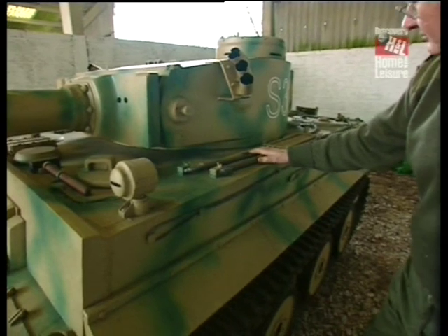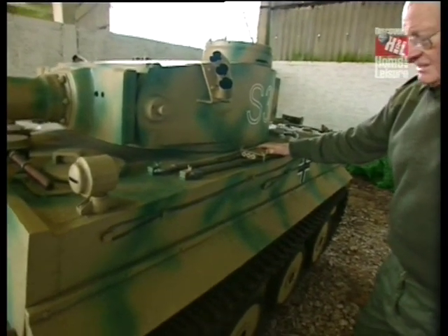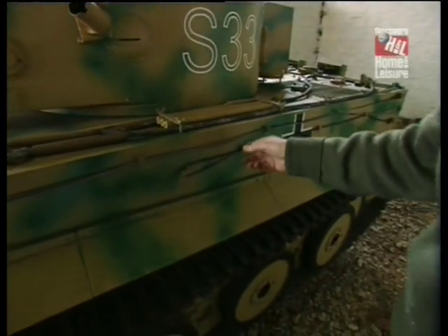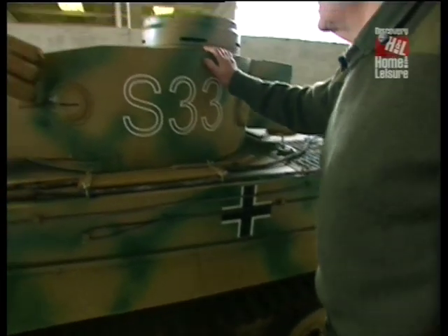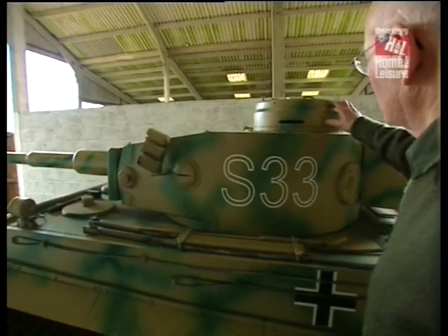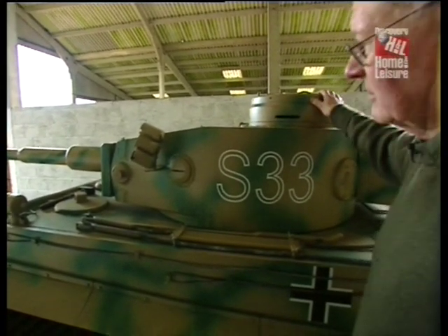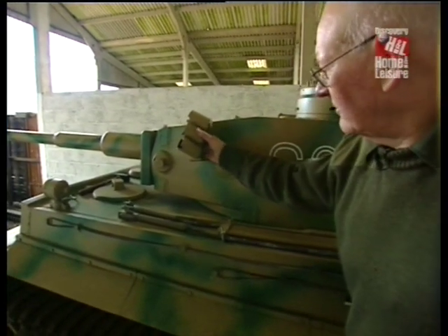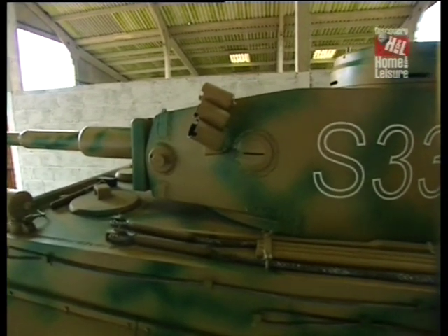We have tow ropes for getting out of trouble. We have the wooden rods for cleaning the barrel, and on the side we have the special wire for pulling on fresh tracks, should it be necessary to do so. On the turret we have the commander's cupola, which is the original version. They later modified this, and at the same time removed the smoke dischargers, which were found to be set off by rifle and small arms fire, creating a smoke screen when it's not wanted.